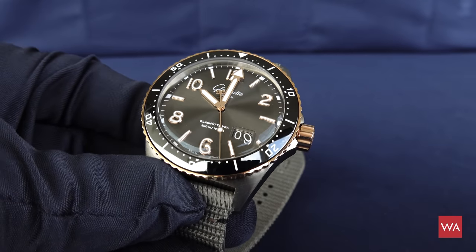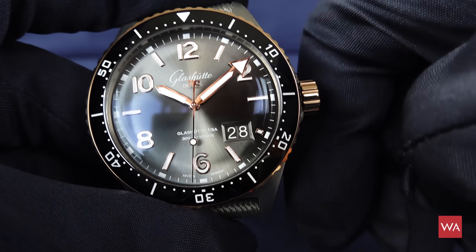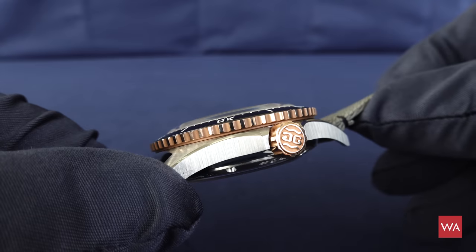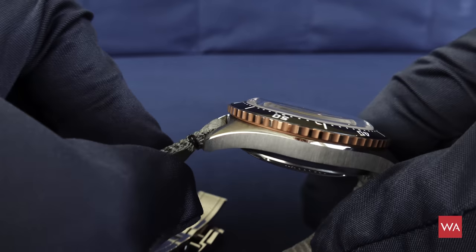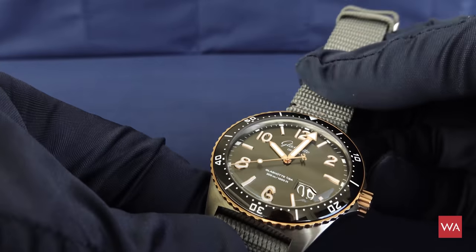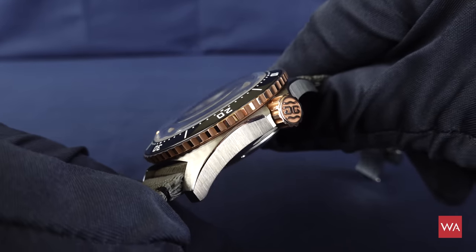In the first position you wind the watch — it's an automatic watch but you can still wind it manually. In the second position you change the big date indication, and the third position is to set the time. And then you see that rose gold, red gold turning bezel — it goes around and makes the watch look very nice. It takes away some of that grey color of a completely steel watch, making it look a little bit smoother, softer.